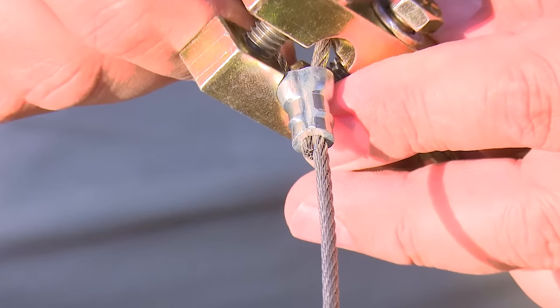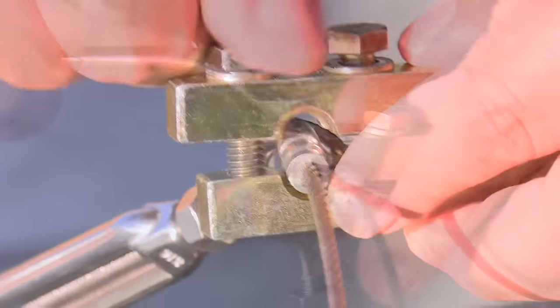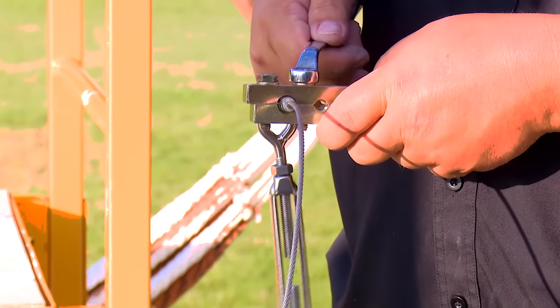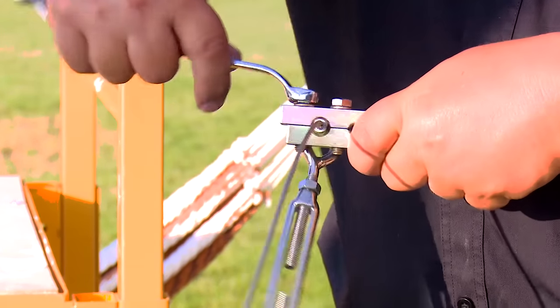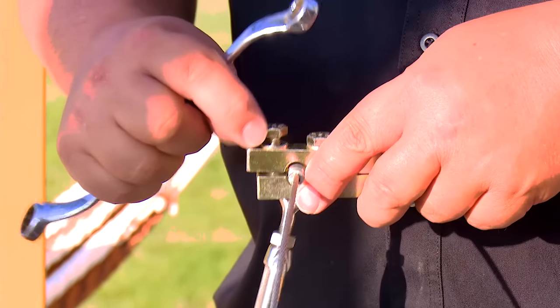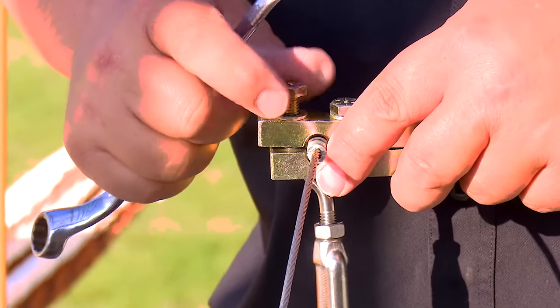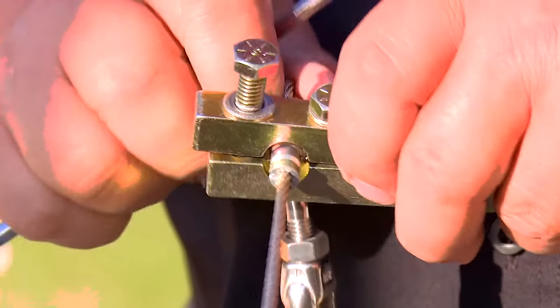The crimped sleeve looks beautiful. I'm going to use a drill with a socket for the last crimp to show how much easier it is. Release the screws to reposition, and this time use the power tool with a half-inch socket. It goes very fast with the drill. After the Nycropress sleeve is fully compressed three times, the connection is solid and won't go anywhere.